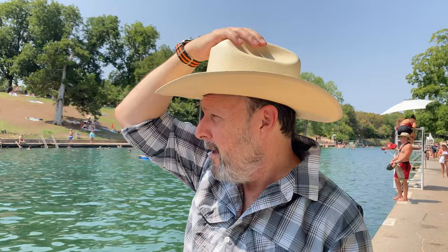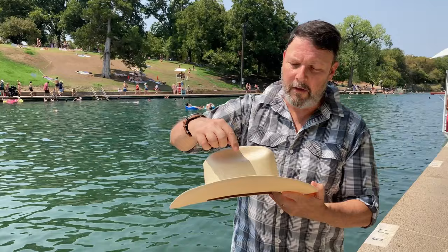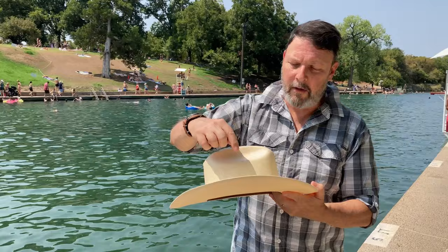It's hotter than blue blazes out here — actually, I think it's a rather reasonable 100 degrees. And this hat is an excellent outdoor hat. It's light, you will never be able to change the shape of it, and it's got a nice little ostrich band on it.